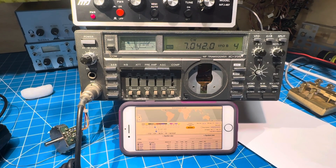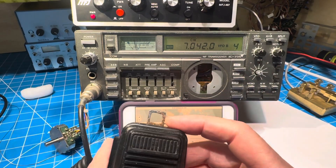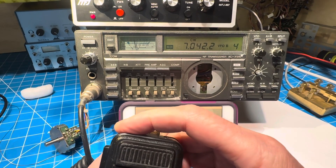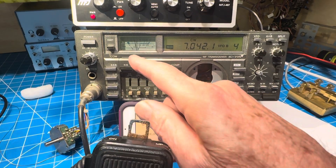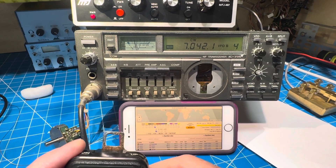We're back at the bench. It's the rusty ICOM 735. Here's my tuning control — you can see I can move up and down the band. The noise here is pretty horrible. You can see I'm at about S5 with no preamp on.